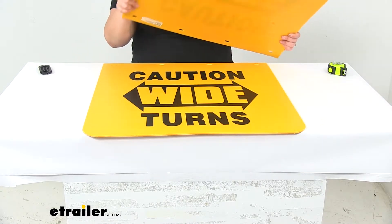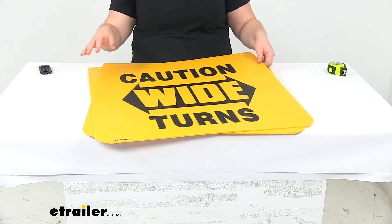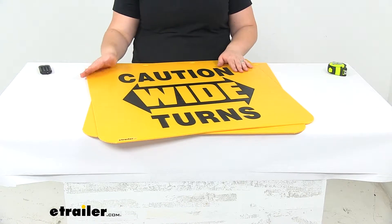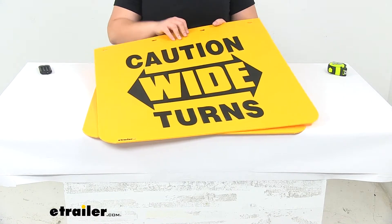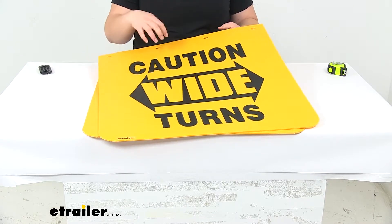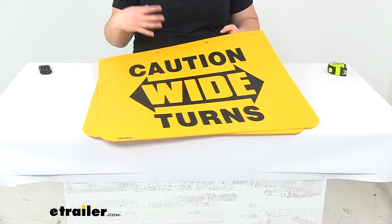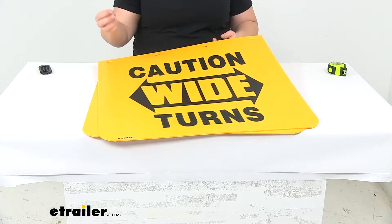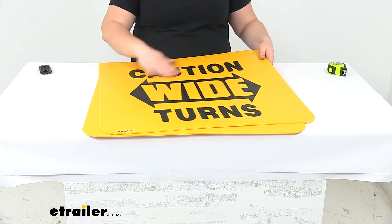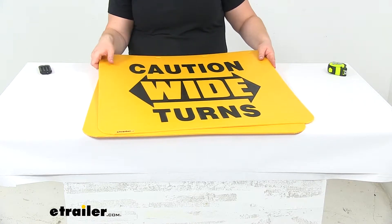We'll get two mud flaps that are printed with the same message, so we'll have one for either side. These are going to be made of a durable polymer construction, so that's going to help those resist any kind of impacts from road debris, rocks, gravel, bits of asphalt or concrete, and also keep our vehicle relatively mud free.